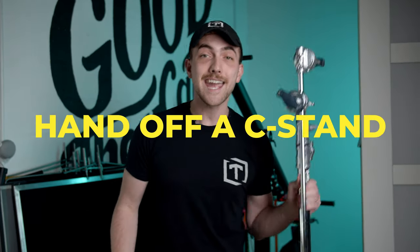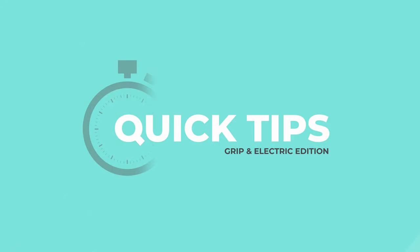Hey guys, it's Zach from 3Fold and today we have three grip tips for you — one of them involving stingers, a second one involving tennis balls, and a third one on how to hand off a c-stand. Let's jump in! Quick Tips!